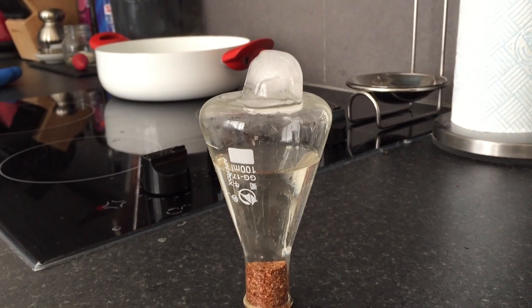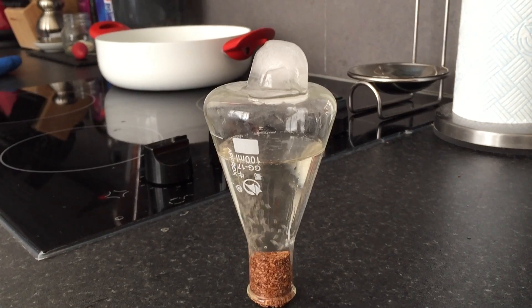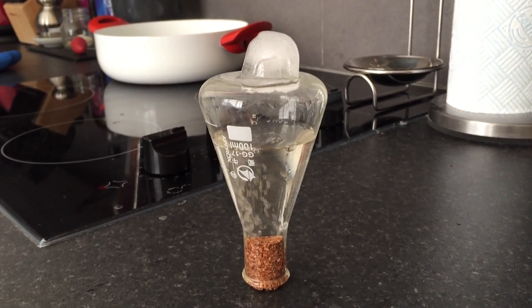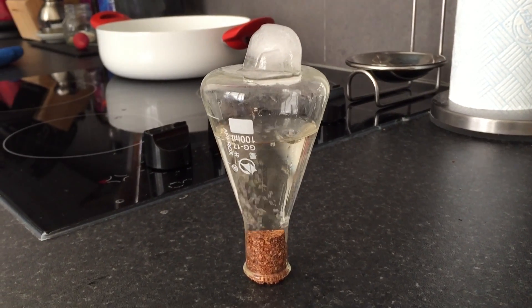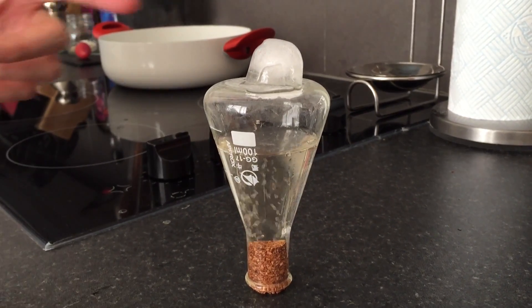So what's happening? The pressure in the top of our flask is suddenly dropping, and with lower pressure the boiling point of water becomes lower, and suddenly the water starts bubbling again. So let's do this again.